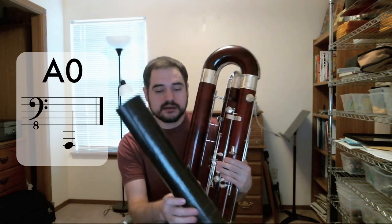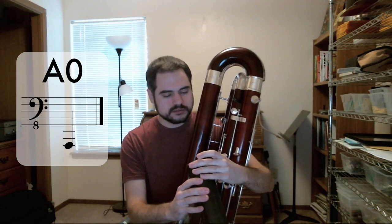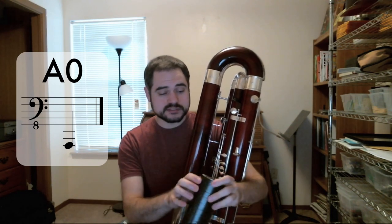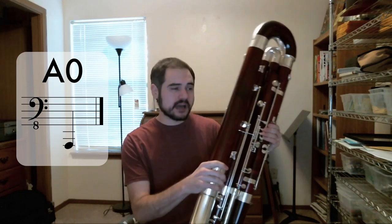So instead, I took a 3-inch mailing tube, cut a long wedge out of it. Not only does that make one end small enough to fit in my bell, but it also gives it a slight taper, because the contrabassoon, like the bassoon, is a conical instrument.